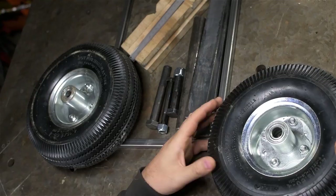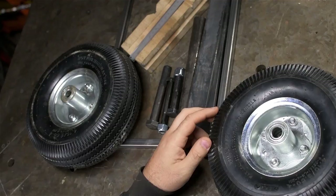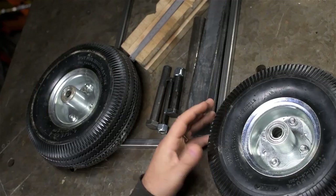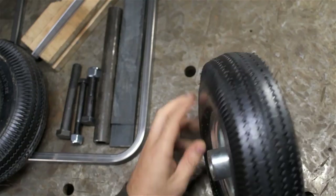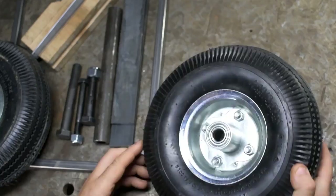The front end is a little tricky for a couple of reasons. First, it needs to match the back end — the width and height off the ground are already set, so I don't have as much freedom at the front because the back is already built. Second, it'd be nice if this cart could actually steer. I'll need to build up some brackets, bushings, and pins so the wheels move the way I want them to. All of that steering stuff lives in the space between the inside of the wheels and the front end of the frame. I'm basically starting with the wheels and working my way in towards the center.